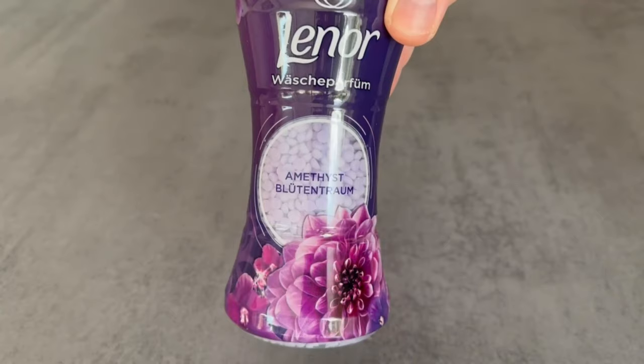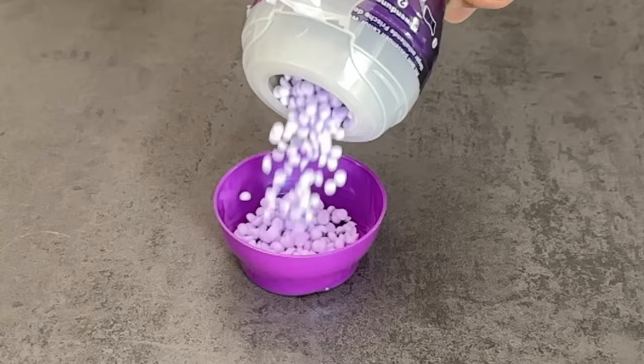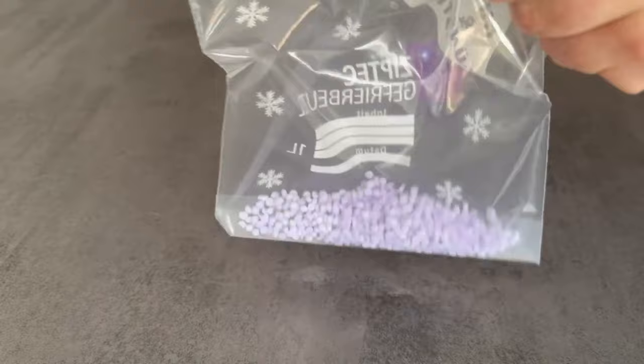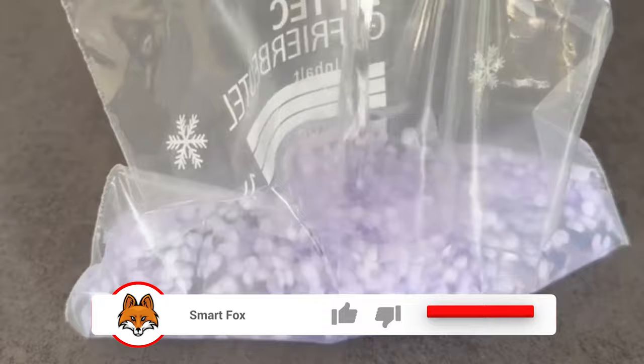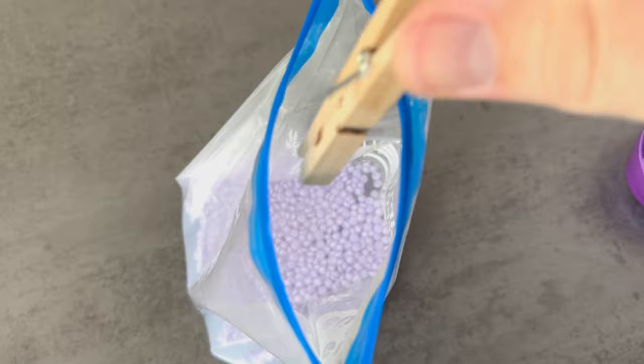We have to prepare the laundry beads a bit first. Put a small amount of them in a bag or a bowl — the bowl should be big enough for the cloth packs to fit in. Add the laundry beads and hot water, then wait until the laundry beads slowly dissolve. Then take a few cloth packs, put them in this mixture, and leave them for about one hour until they are really soaked up.